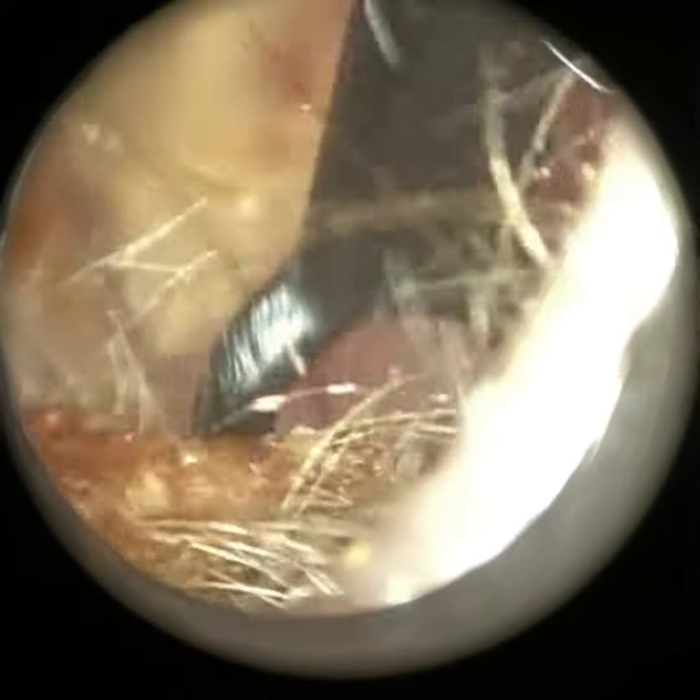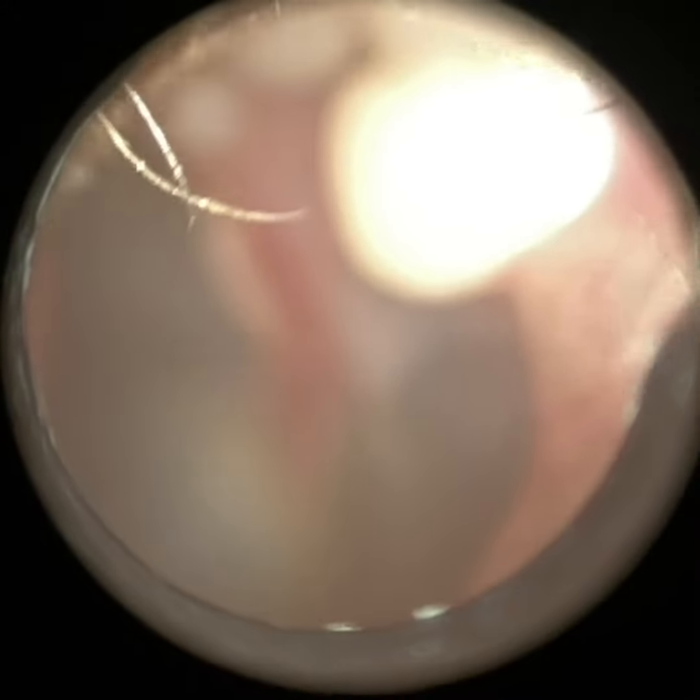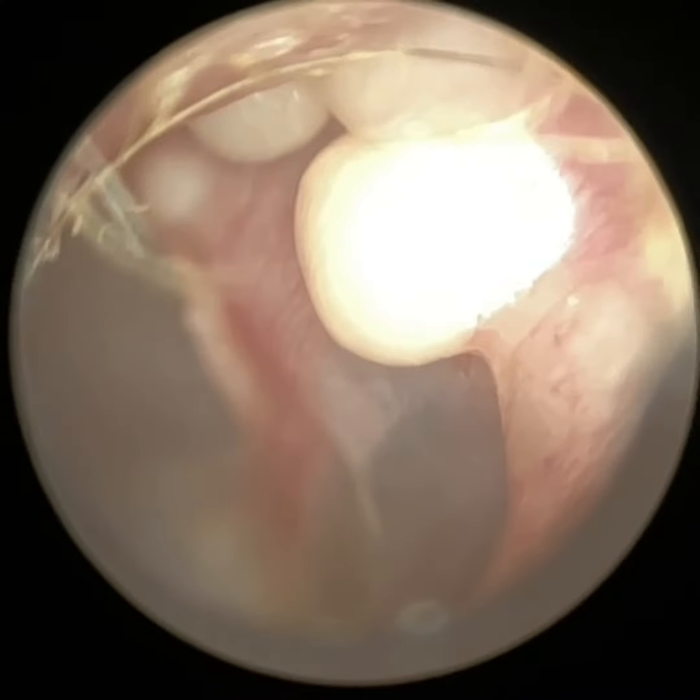I'm just using the Rykerette here because it's quite crusted — suction isn't always the best when you've got really dry crusted skin like that. So we're now just going to examine.